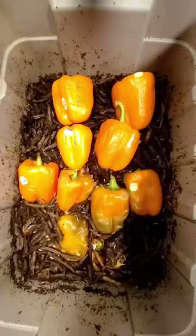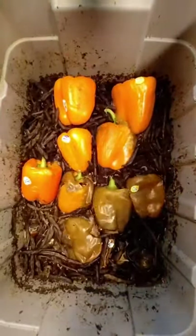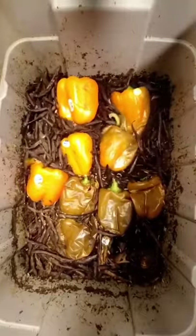The larva grow really big and are filled with proteins, healthy fats, and calcium. The larvae are a perfect feeder for reptiles and are great at adding extra nutrients to chicken and poultry's diets.